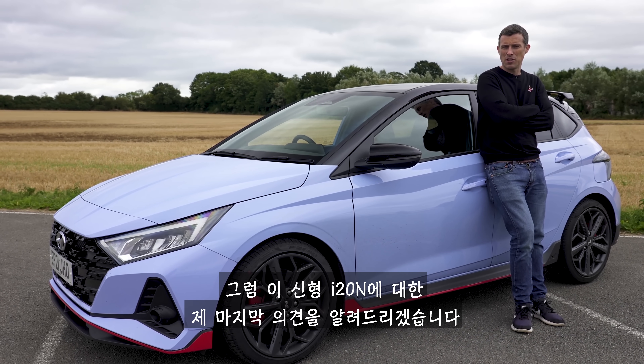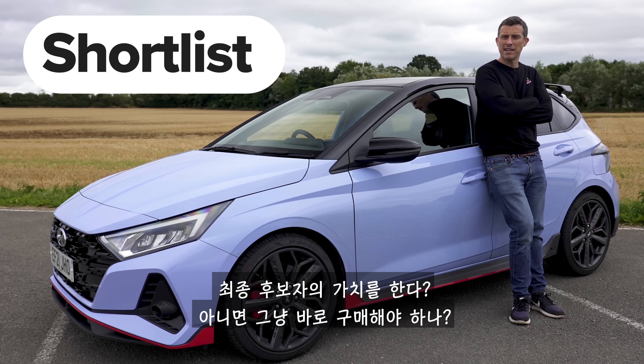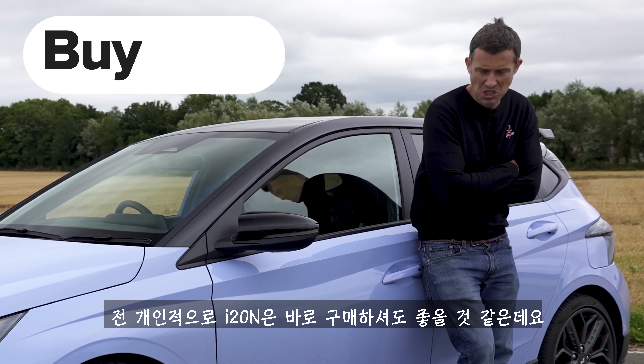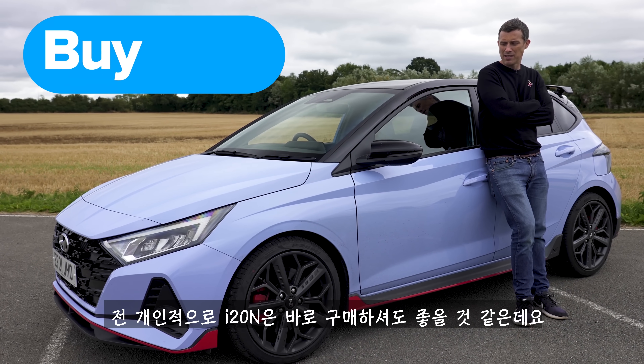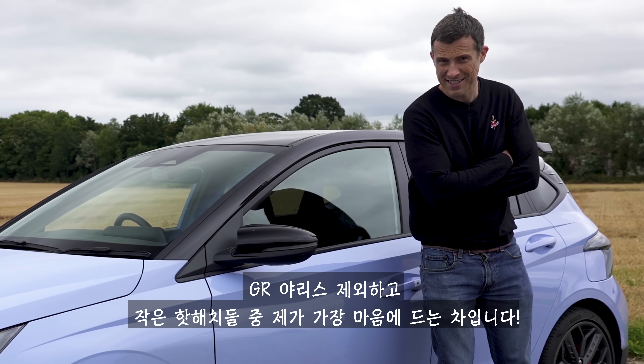What's my final verdict on the new Hyundai i20N? Should you avoid it, consider it, shortlist it, or just go right ahead and buy it? Well, I reckon you should just go right ahead and buy the i20N. It is my favourite of the small hot hatches that isn't a GR Yaris.